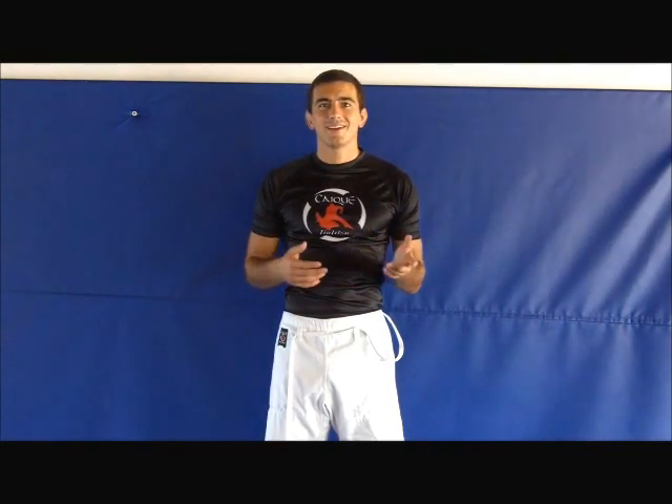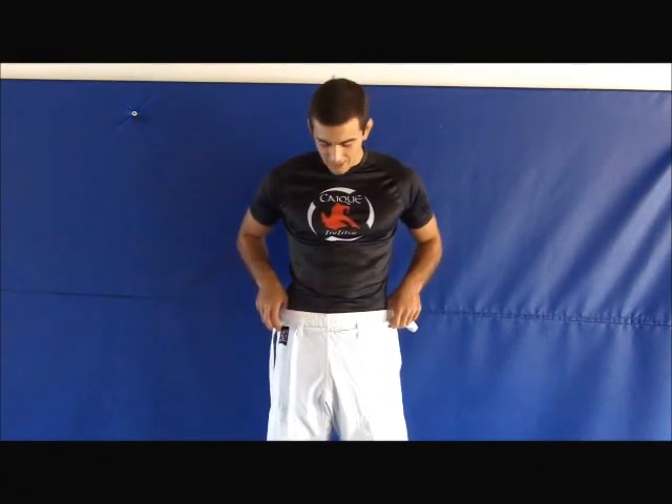Hey guys, so I'm gonna go over with you one of the most important things in your training: how to tie your pants. A lot of people don't know how to do it — parents definitely don't know how to do it, and we end up tying all the kids' pants when they come in. They say, 'Hey, my mom doesn't know how to do this right.' So we're gonna show your mom how to do it right, and you guys are just starting so you can get an edge.